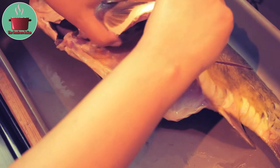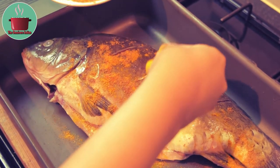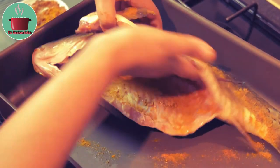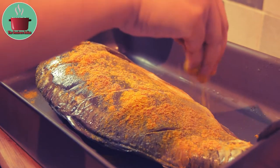Put the carp in a baking tray. Make sure you put some slits on both sides of the fish. Sprinkle all the powdered spices on and inside the fish and rub it into the fish well. The fish is already salted so I am not adding any more salt to it at this stage.